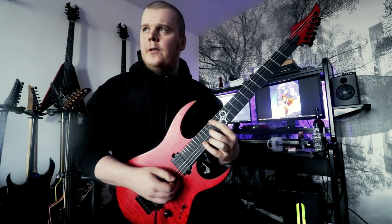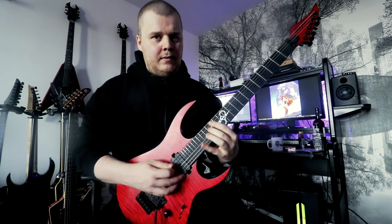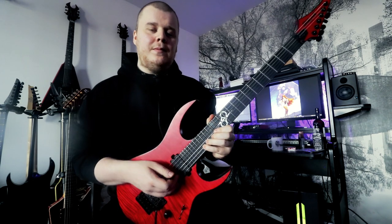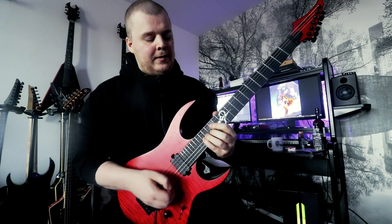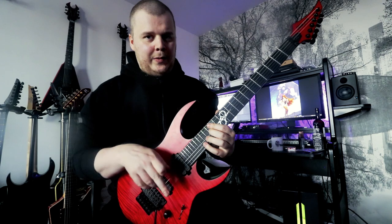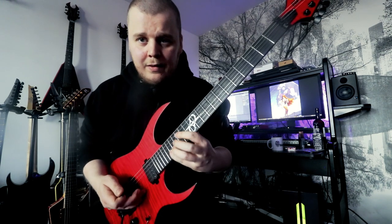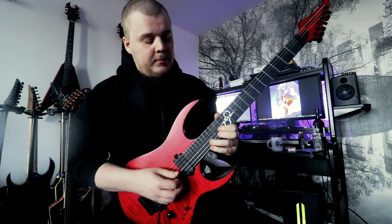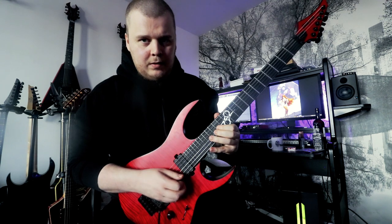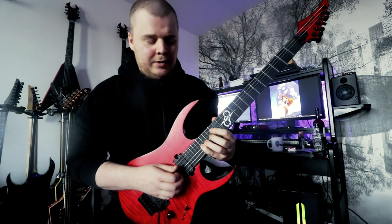You can do what you want here — you can pick each note if you want. I like to pick these notes and use a hybrid picking pattern. After you land here, you pick with your finger, pull off, then pick down, then hybrid pick again.